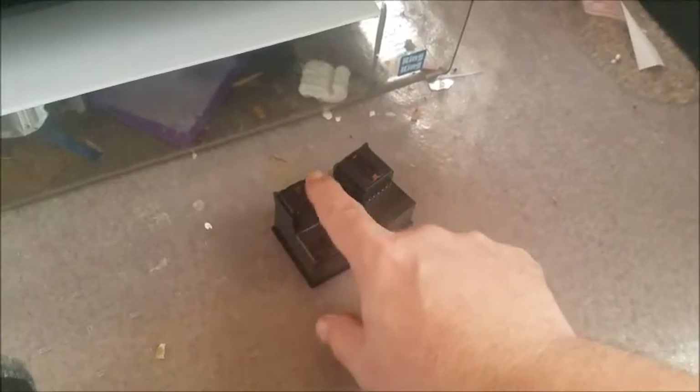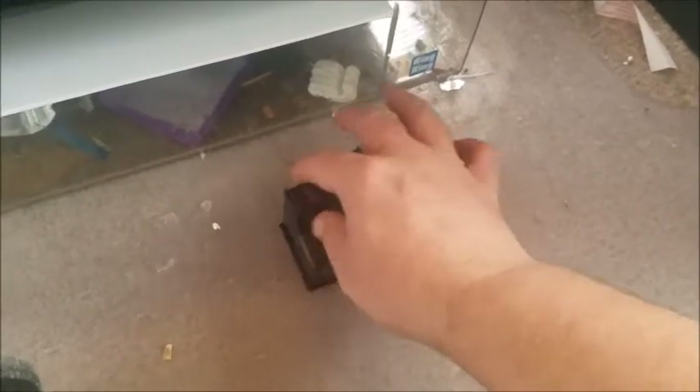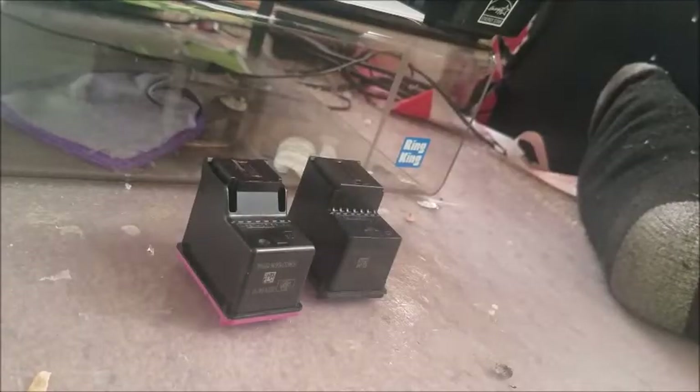What you want to do is go ahead and remove both cartridges. Right here on the very ends, clean them with rubbing alcohol — very lightly, with just a little bit. Make sure there's no ink on the sides of the cartridges as well.